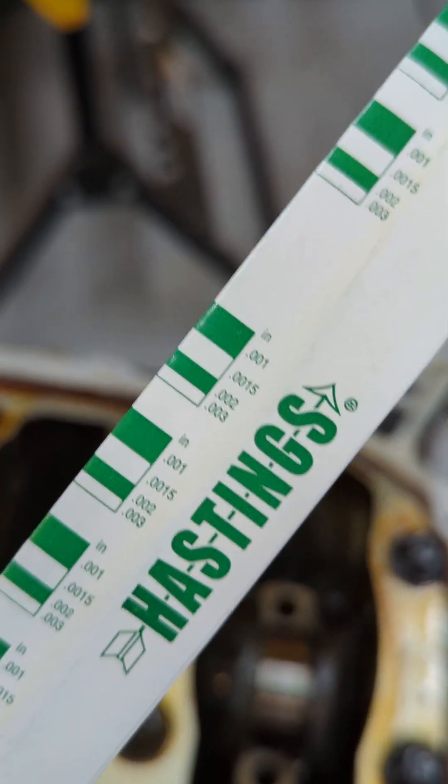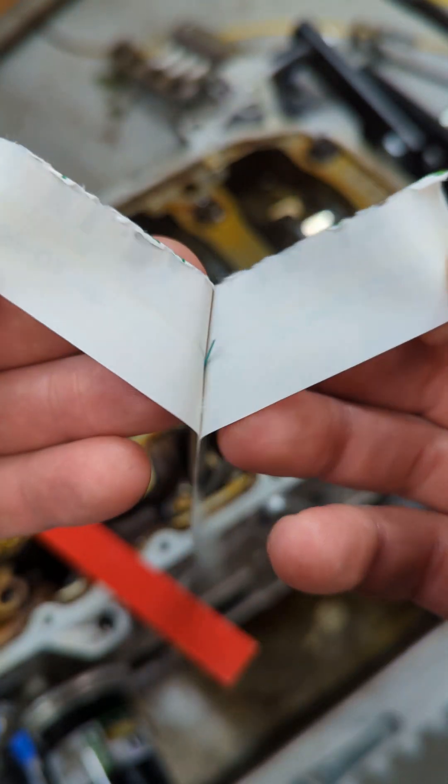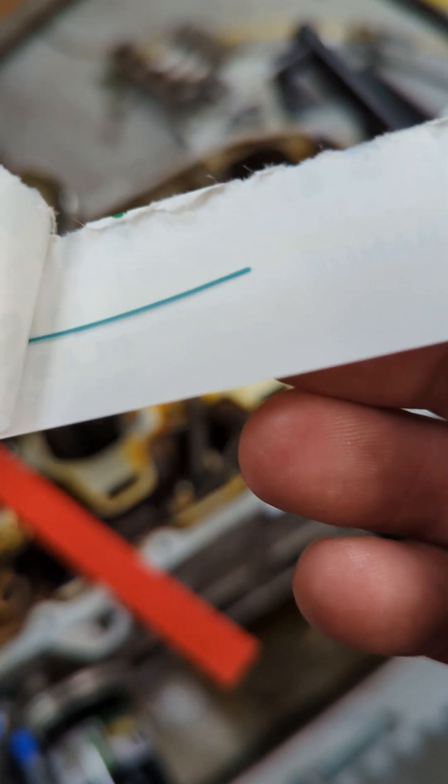Here's the plasti gauge we'll be using for this — pretty standard stuff. Scale from 1 to 3 thou, just a tiny piece of plastic filament. We can see it sitting there on the crank journal.